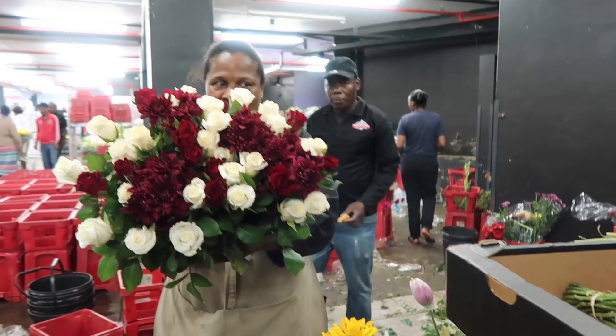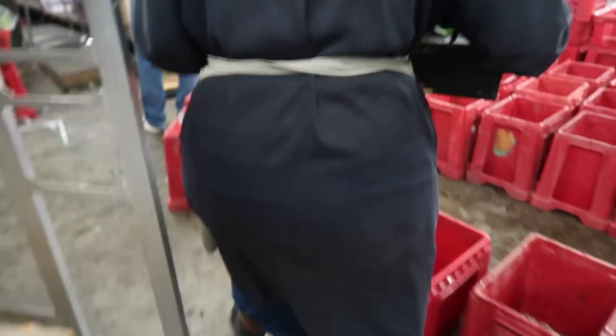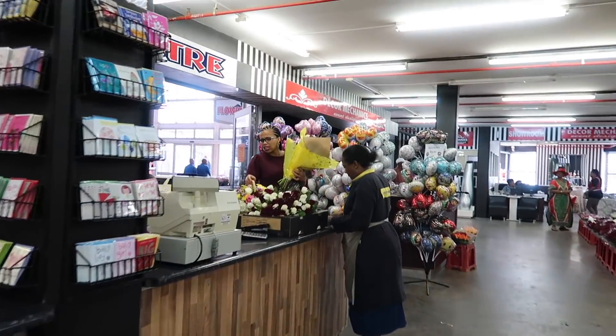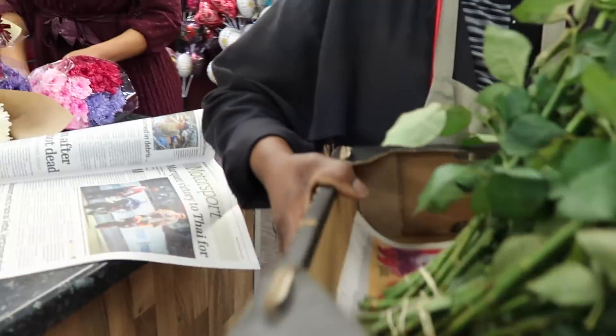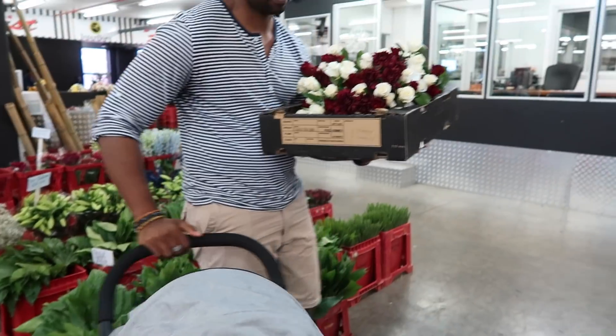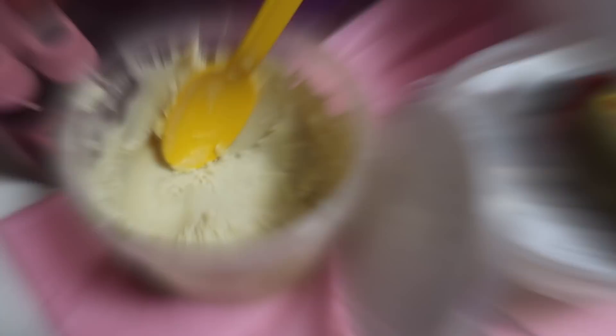That looks amazing! One thing down, a couple more to go. We shall see how far we get for the rest of the day. We just have to head up to the mall now.